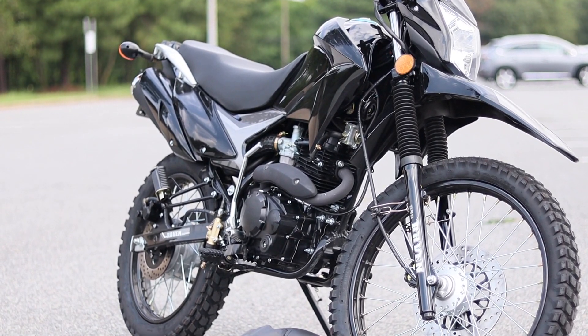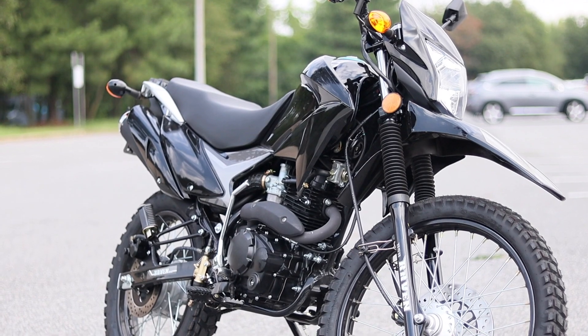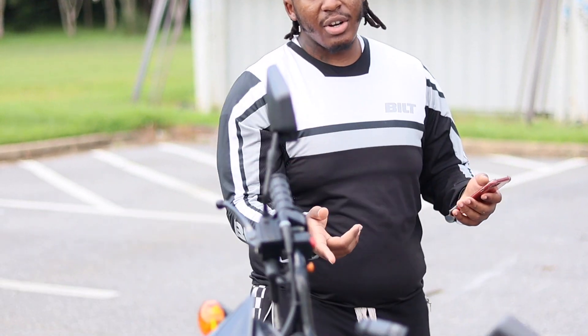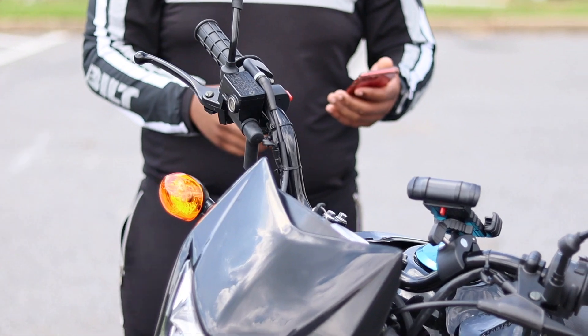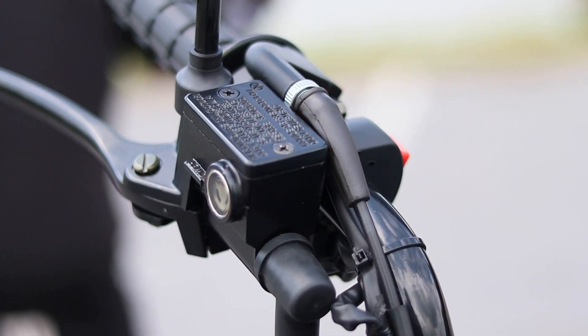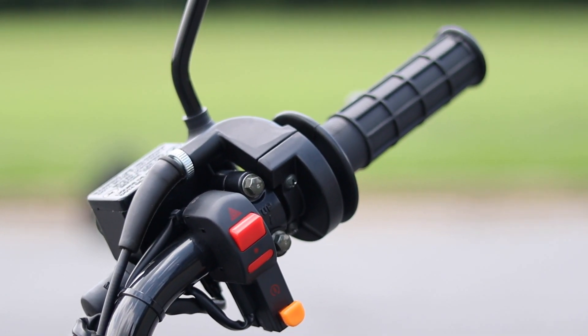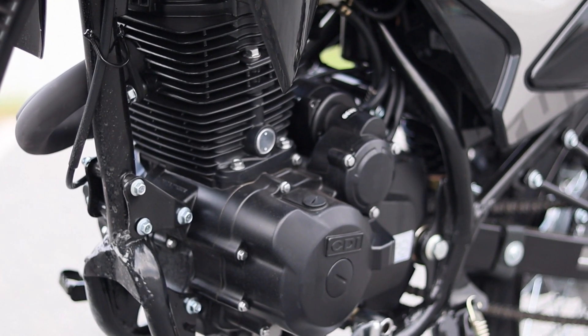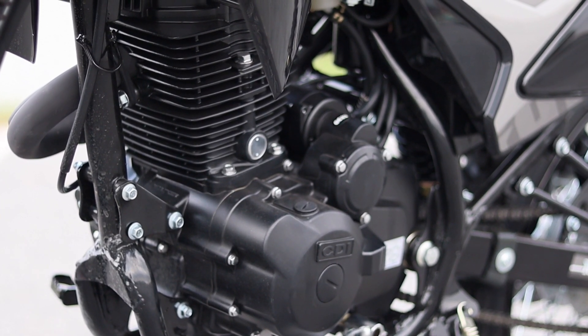Engine type: this is classified as a 250cc but the engine actually has 229cc. It's a four-stroke, single cylinder, air-cooled, bore and stroke is 66 x 65 millimeter. It has both an electric start and kick start — that's something the DR200 didn't have; the DR just had electric start. It's starting off at 16.1 horsepower and the max speed is 65 miles per hour. It is a five speed — one down, four up — with a 428 chain.